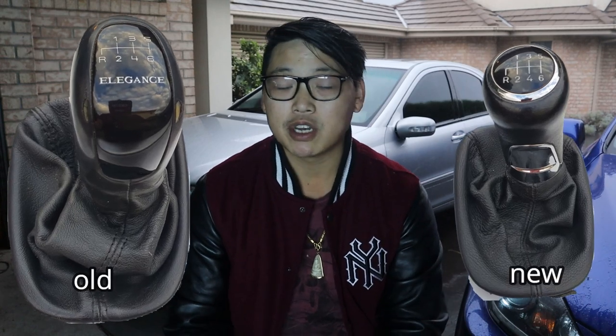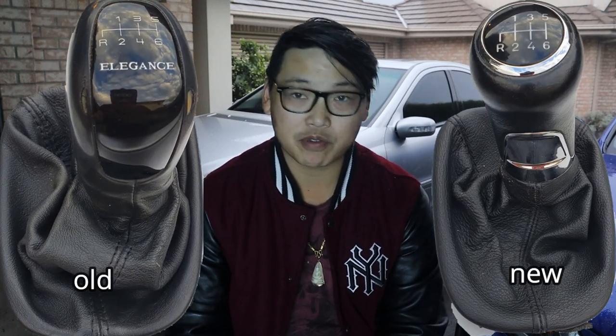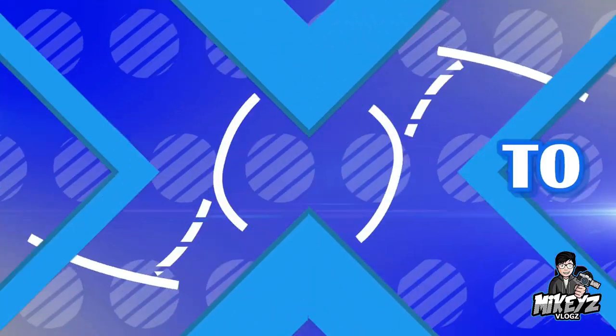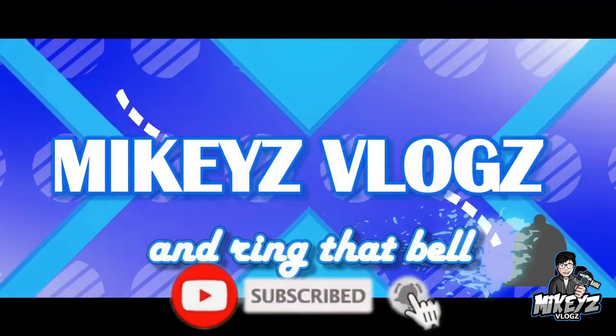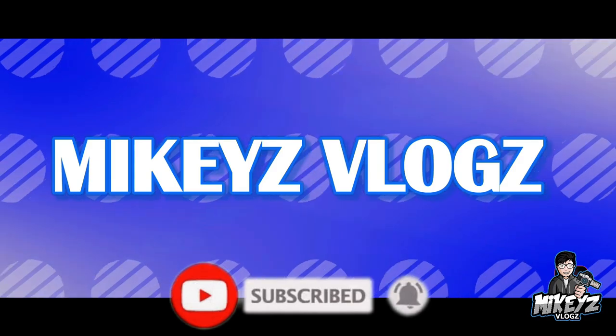Welcome back to the channel. Today I'm going to show you guys how to upgrade your shift knob for your W203. Whether your shift knob is manual or automatic, the way to remove it is going to be basically the same. Mercedes uses the same type of securing method for their shift knobs, so if you have automatic, the way to remove it is still going to be the same.